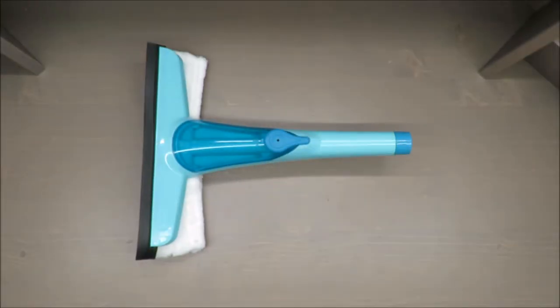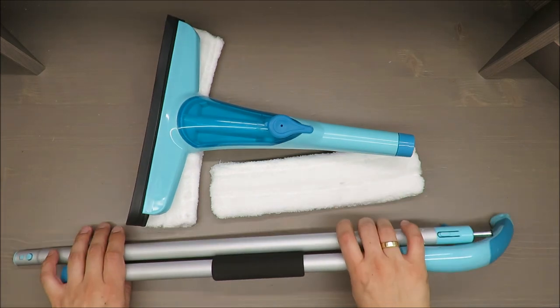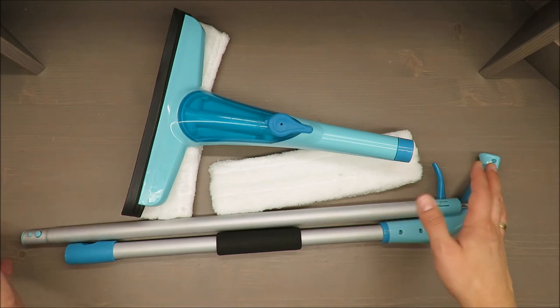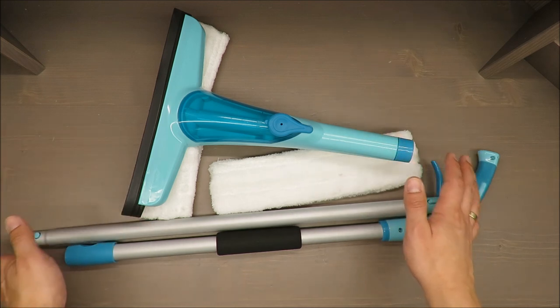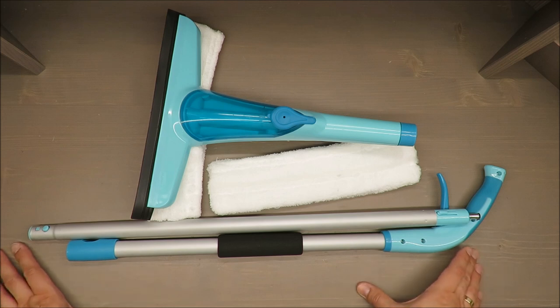Hello everybody, this is Out of the Box Unboxing, and in today's episode I'm going to review for you this window cleaner from AquaPour, available in Lidl. There are not so many features but I will just mention what the producer is highlighting.